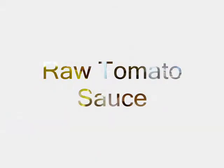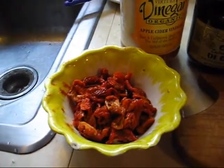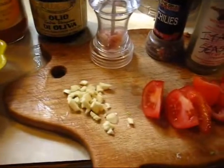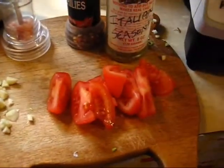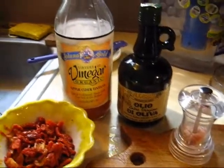Now I'm going to make some tomato sauce. I have a cup of sun-dried tomatoes — they've been soaking for about an hour and a half, and then I squeezed all the water out of them. We've got a clove of garlic, a small tomato, some Italian seasoning, some chili, some salt, about two tablespoons of olive oil, and about a tablespoon of apple cider vinegar.